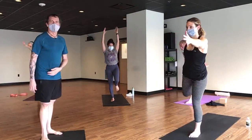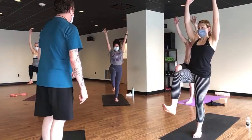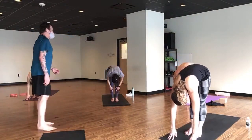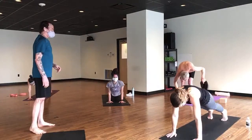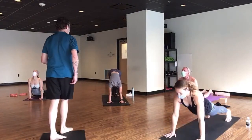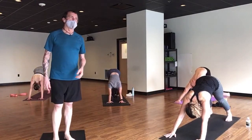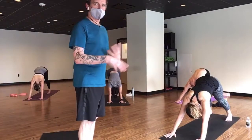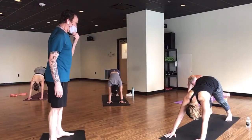Exhale, prepare. Breathe in, single-leg mountain, and exhale forward fold. Breathe in the half lift, and exhale chaturanga or tabletop. Breathe into up dog, and exhale down dog. We're going to do an abbreviated version — it's an express class — so everyone come down to your knees to tabletop.